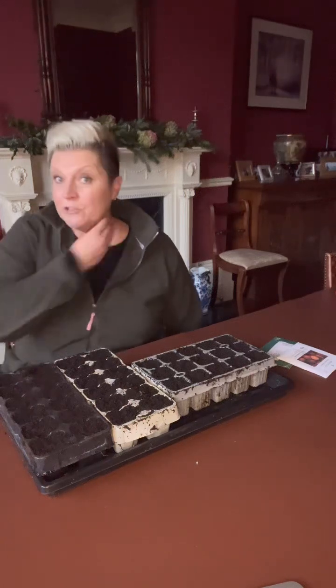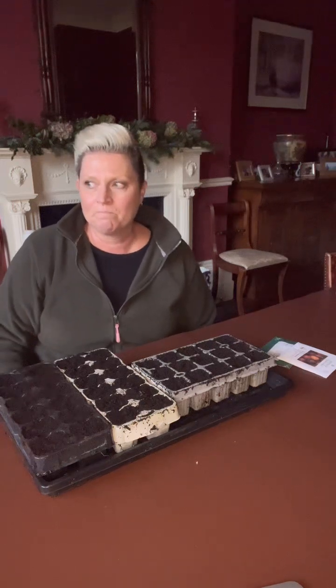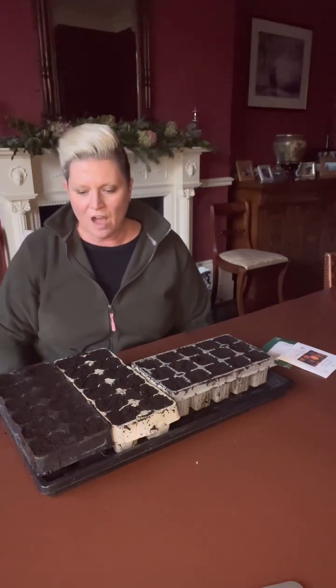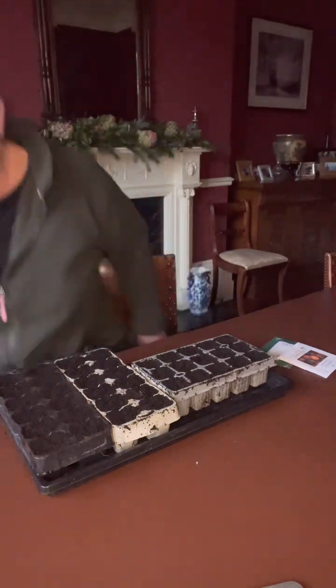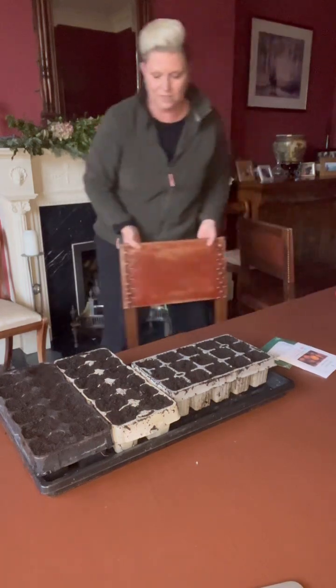I hope you're well. I've set up in the dining room today to do my beetroot sowing because it's raining outside. I haven't set up my growing station in the greenhouse yet so we have to deal with the dining room. I just want to talk to you first of all — I'm going to change this chair because it's a little bit squeaky. Let's change it to this one.